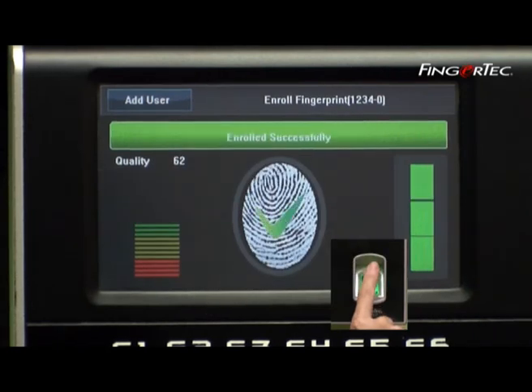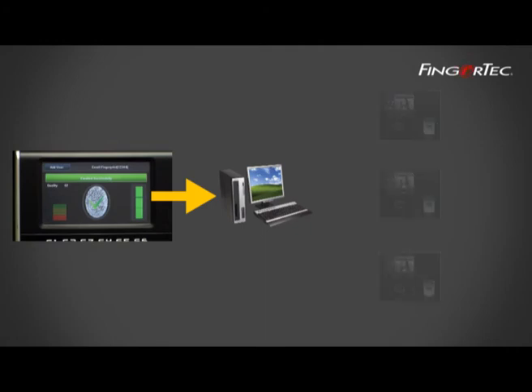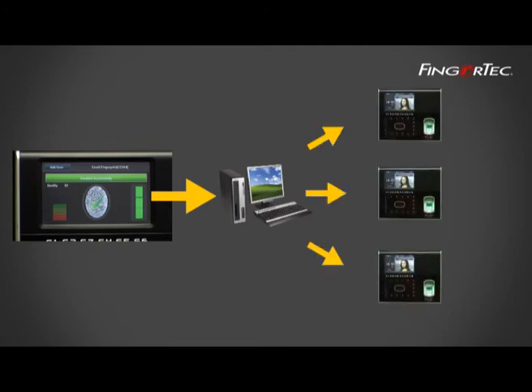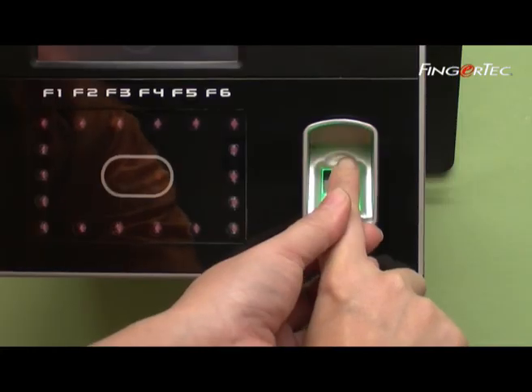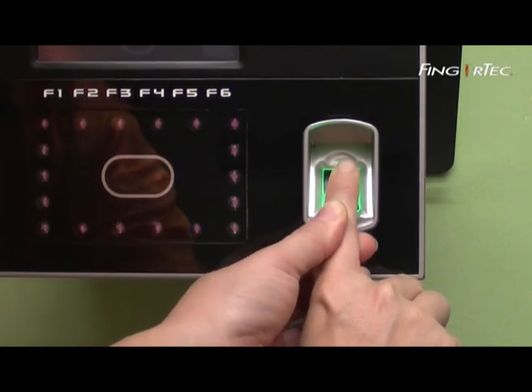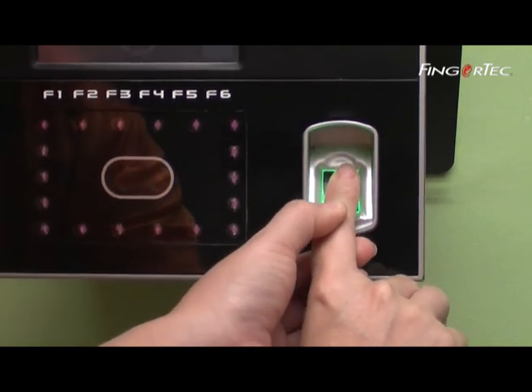After enrollment is done, the templates must be downloaded into the software, which can then be transferred to other terminals without having to enroll the templates again. For first-time users of the terminal, an enroller must assist them during enrollment to get a good reading.